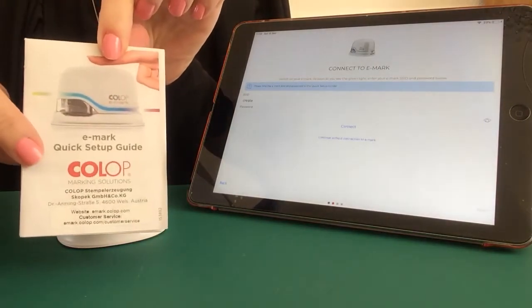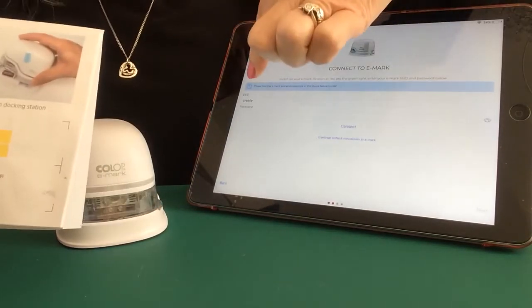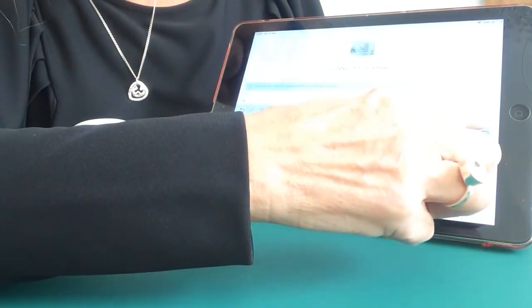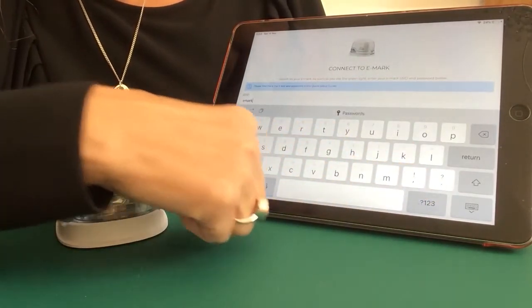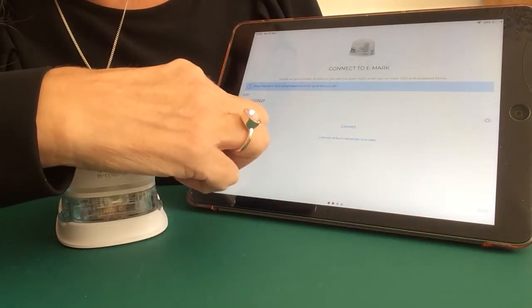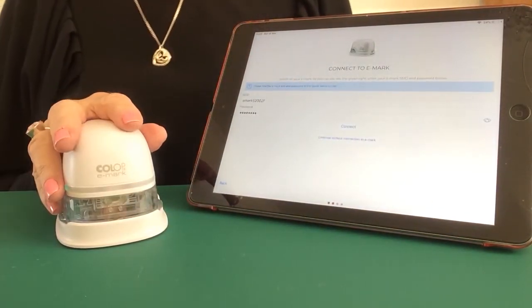You find the SSID and password on your eMark quick setup guide, so please keep this somewhere safe. If you turn it over, you will notice your SSID and password. You'll notice on the Create app it says 'create,' yet on the eMark setup guide we have 'eMark' — no worries, just delete 'create' and type in 'eMark.' These SSIDs and passwords are case sensitive, so please be careful when entering your password. Every eMark has its own unique SSID and password.